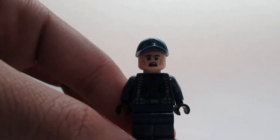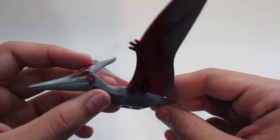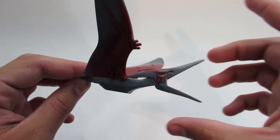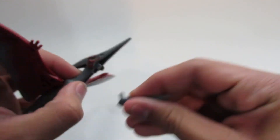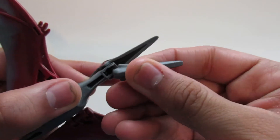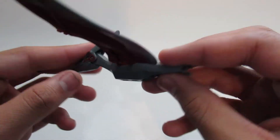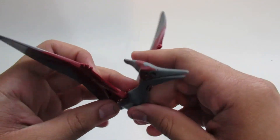Now we get to the dinosaur of the set — the Pteranodon. I believe this is the same one from the original line back in 2015, at least the same coloring. The mouth can open fairly wide; it's two separate pieces that clip together. The wings are pretty poseable — really just depends on how you want to have your Pteranodon. It's cool gray and dark red coloring.